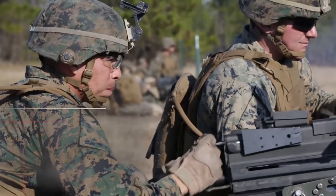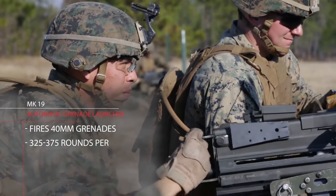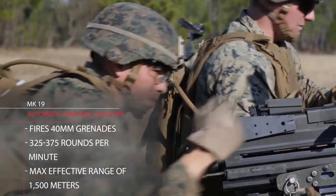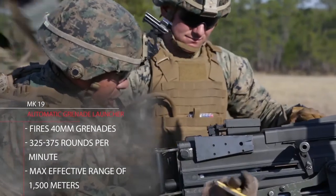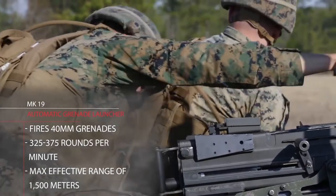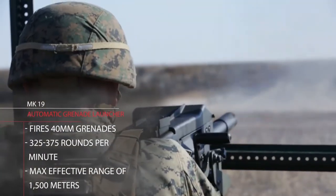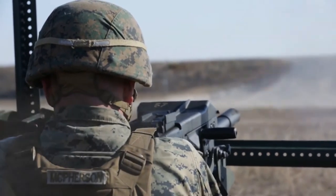The Mark 19 is a belt-fed, blowback-operated, air-cooled, crew-served, fully automatic weapon designed not to cook off rounds. It fires 40 millimeter grenades at a cyclic rate of 325 to 375 rounds per minute. The Mark 19 can launch a grenade at a maximum distance of 2,212 meters, with an effective range on a point target of 1,500 meters with the leaf sight fully graduated.